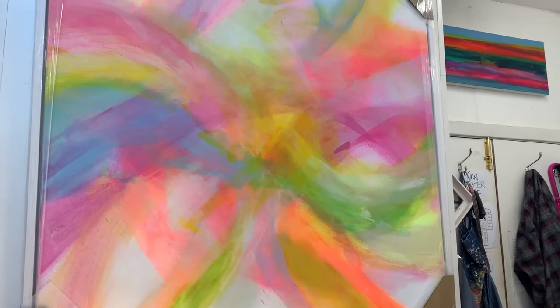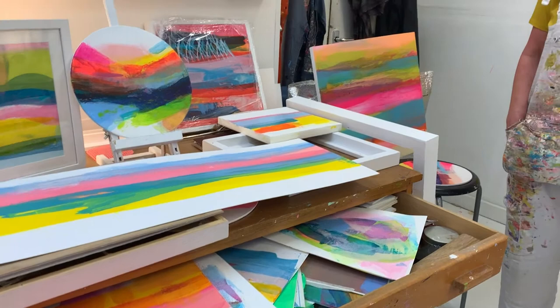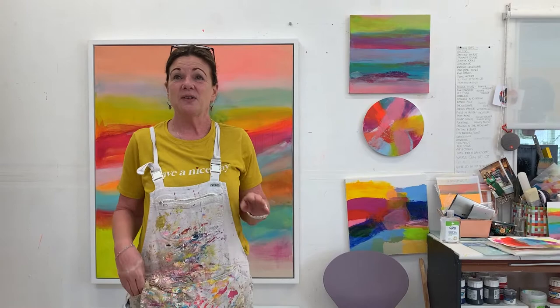To start with my paintings, I work two ways: I work linear and then I do more abstract, more free flow. I tend to start with the linear and then have fun. When I do the more abstract, flowing work, the colours really look more loose and I mix them on the canvas. Those are the two ways I work.